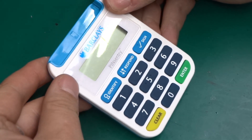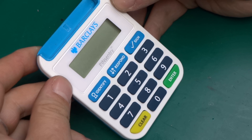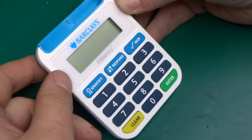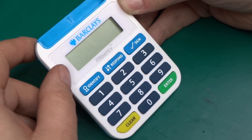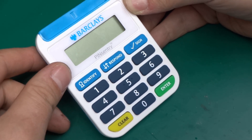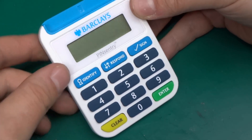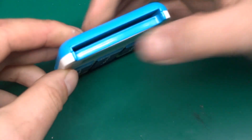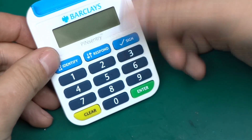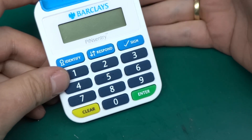Greetings! Today I've got a little gizmo gadget to take apart. What it is — it's not a calculator as it might seem — it's a Barclays Pin Sentry. Barclays is a bank in the UK, and Pin Sentry is the additional layer of security they've implemented into their mobile banking. Basically, you're supposed to insert your debit card into it and it will generate an eight-digit code.